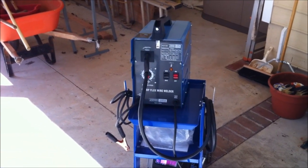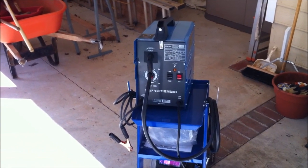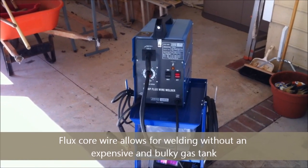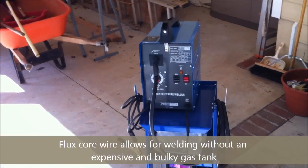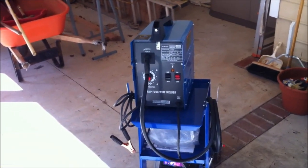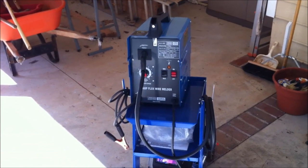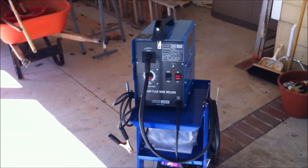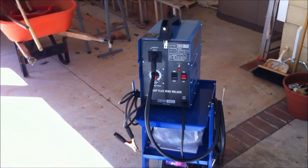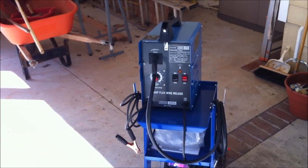Nitrogen, oxygen, and humidity are the basic components of the atmosphere, and they're very harmful for your weld. For example, the air is comprised mainly of nitrogen — anywhere from 78% to 80% — and nitrogen causes porosity in your weld, which makes it weak and brittle. Similarly, oxygen and humidity will cause corrosion and rust, which you definitely don't want because they'll compromise the strength of your weld.